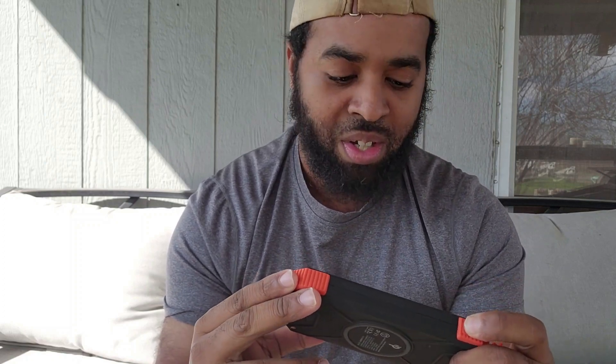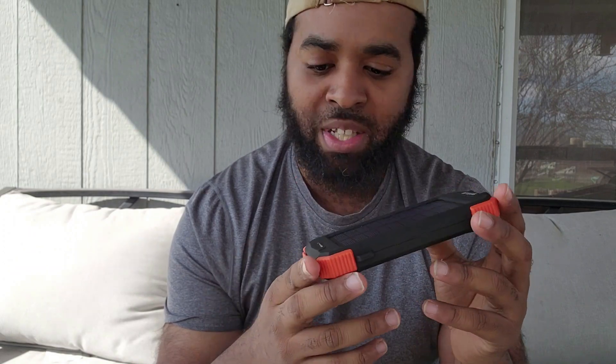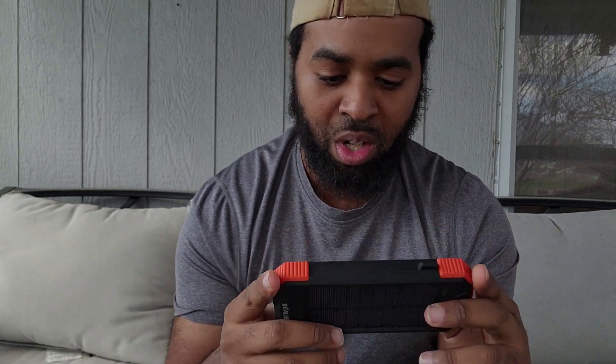Now of course there are going to be some pros and cons. The only thing I can say that's really bad about this thing — we live in Texas, it gets really really hot, like 100 to 110 degrees. It will still charge up in the sun and do everything it's supposed to do, but it might take longer to charge your phone just because the heat can cause some issues when the phone and the brick are together. It won't damage your phone, but if it normally takes an hour to charge, it might take like two hours.